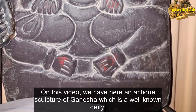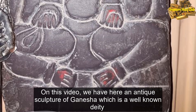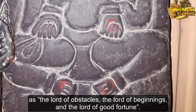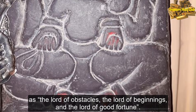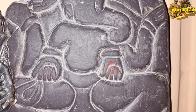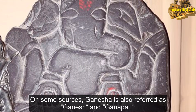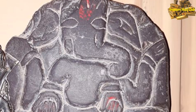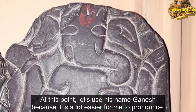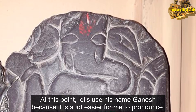On this video, we have here an antique sculpture of Ganesha, which is a well known deity as the Lord of Obstacles, the Lord of Beginnings, and the Lord of Good Fortune. On some sources, Ganesha is also referred to as Ganesh and Ganapati. At this point, let's use his name Ganesha, because it is a lot easier for me to pronounce.